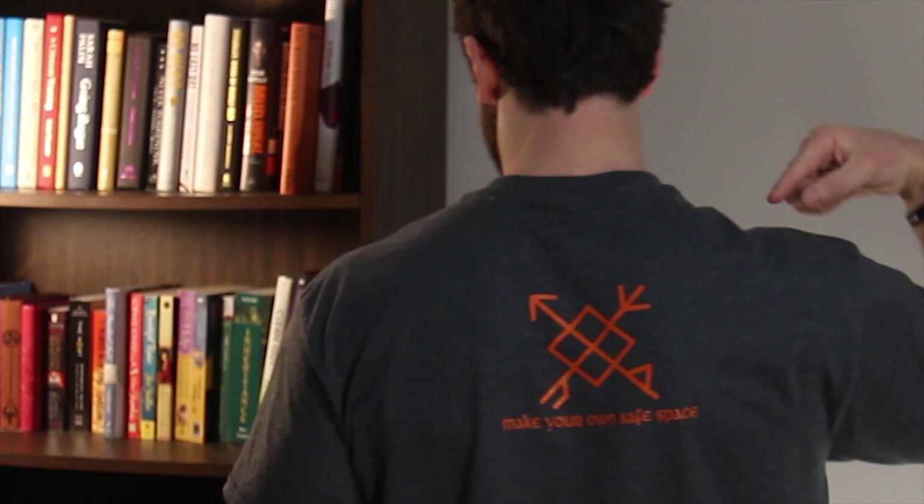Second of all, this awesome shirt we got here is from Spearwolf Holsterworks — a Memphis holster maker. His name is Hans. Thank you for the shirt. I love the back — it says 'Make your own safe space.' It's a cool hashtag for the Instagrammers out there. He's got tons of pictures of what he's done for other people. Drop him a line — he's got a website coming soon. His email address is in there, and if you want a holster, you can shoot him a line as well.